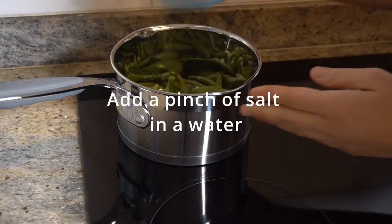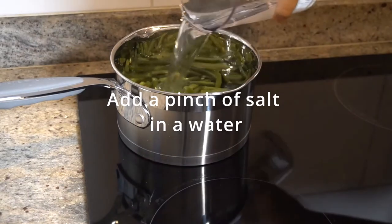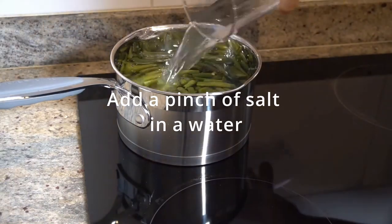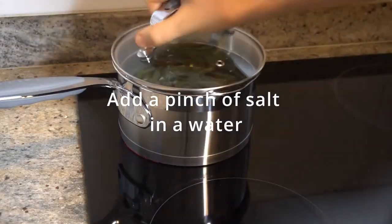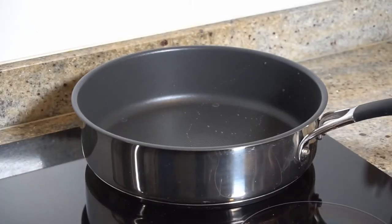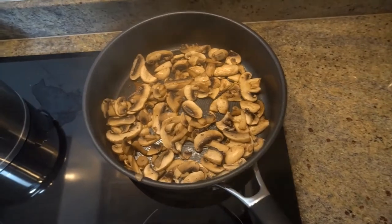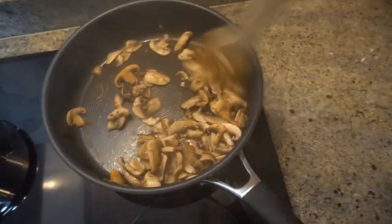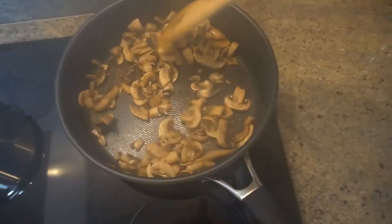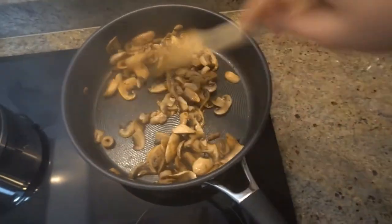Put the green beans in the pot with 500 or 600 milliliters of water and let them boil. In a separate fry pan, pour the mushrooms — they cook in their own water, no oil added, for about five minutes.